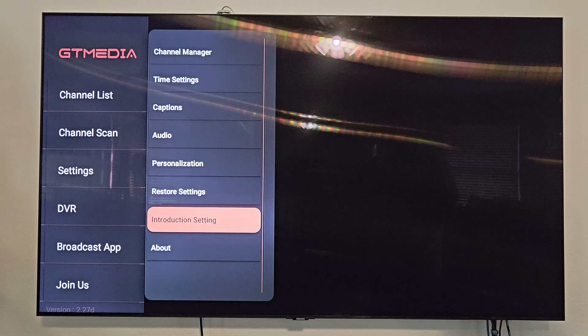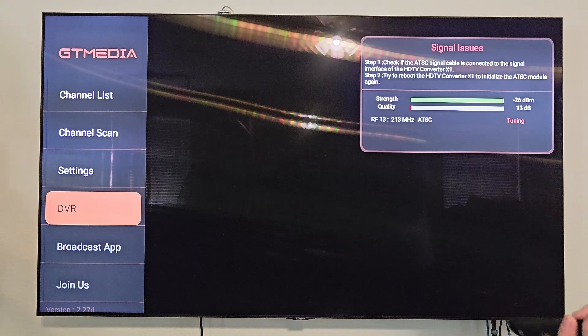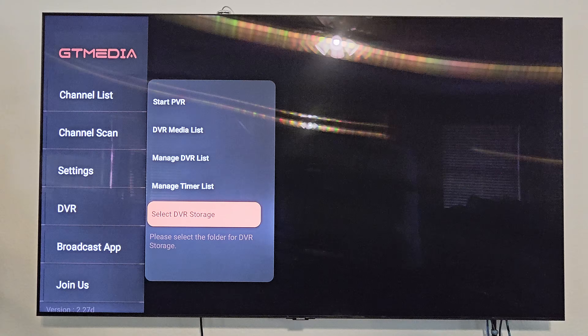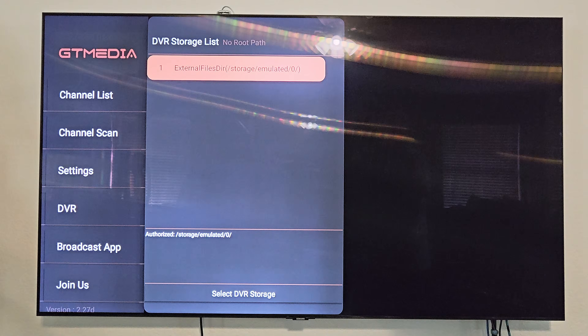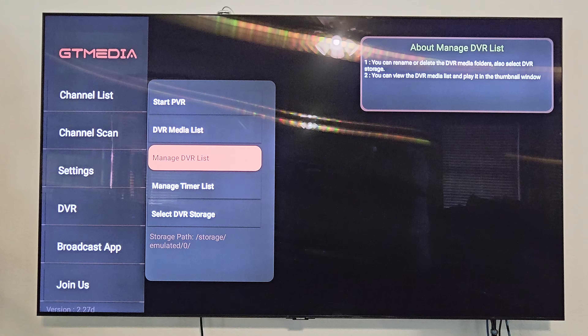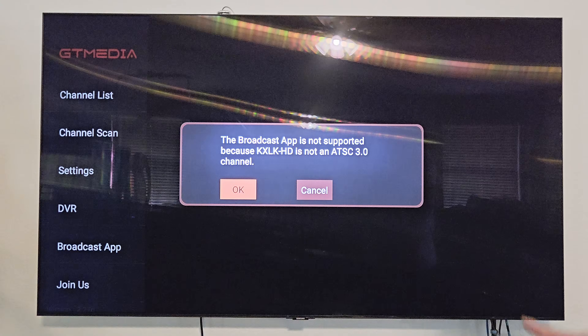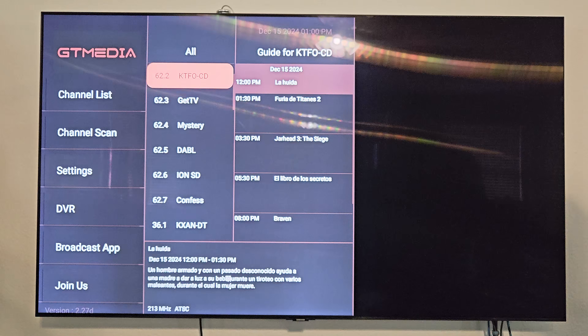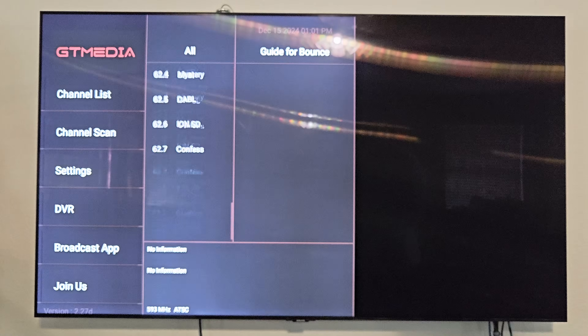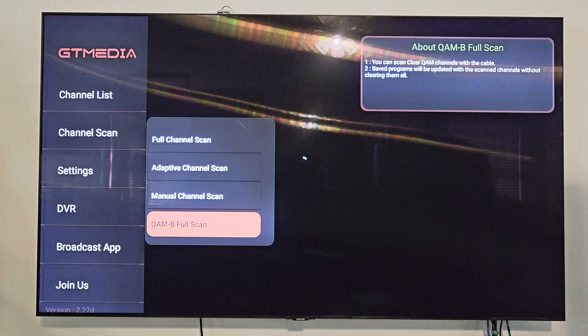You can restore settings and view the introduction guide. The About screen shows model name, version, release, and serial number. For the DVR, you need to select DVR storage first — I don't have a USB hard drive connected, so I'll use the built-in storage. From the DVR menu you've got start PVR, DVR media list, manage DVR list, manage timer list, and reselect DVR. The broadcast app is not supported because I'm not on an ATSC 3.0 channel — all my channels are ATSC 1.0, which I think is due to my antenna. Channel scan options include full scan, adaptive channel scan, manual channel scan, and QAMB full scan.